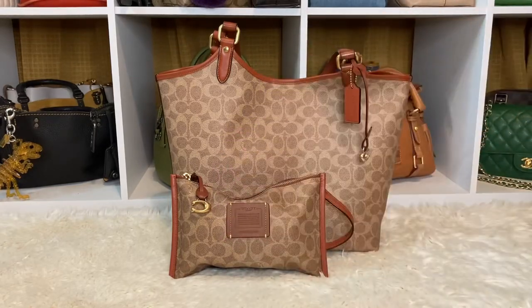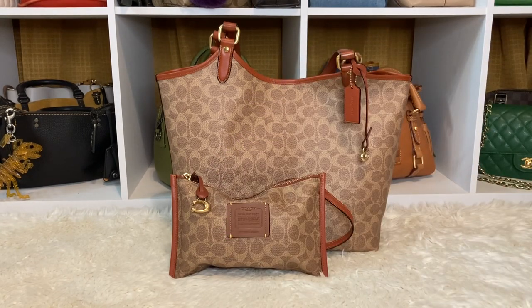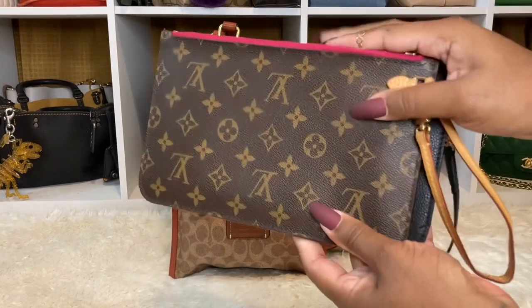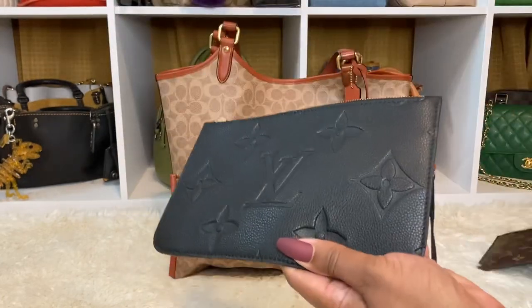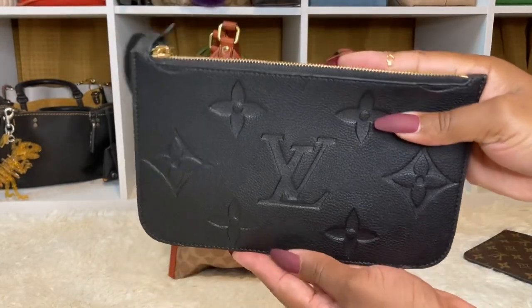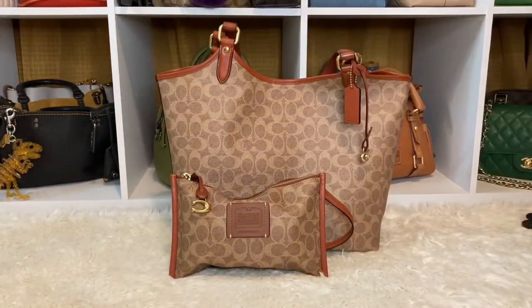Hey, how are you guys? I hope you guys are all having a wonderful day today. I just want to say hello to all of my new subscribers — thank you so much for coming by and subscribing. So, I wanted to come by and talk to you about my Day Tote. This is a boutique item from Coach. I'm going to show you what I carry inside of my Day Tote pouch.